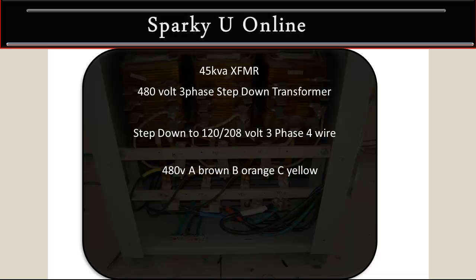The colors for the 480 volt side are: A phase is brown, B phase orange, and C phase yellow. On the 120/208 volt side, the A phase is black, B phase is red, C phase is blue, and the neutral is white.